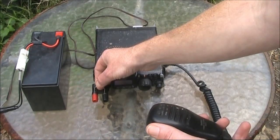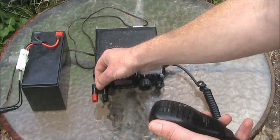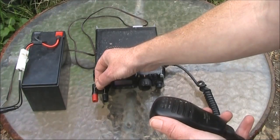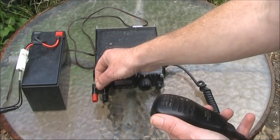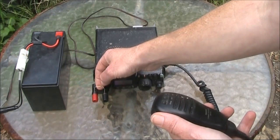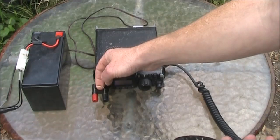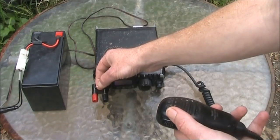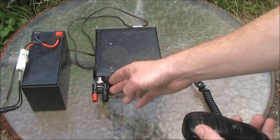Counting to 30 seconds with the button held down... That was 30 seconds button down, and it was very nearly untouchably hot after 30 seconds.